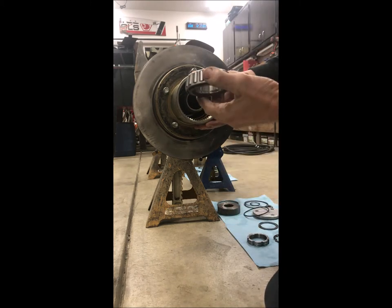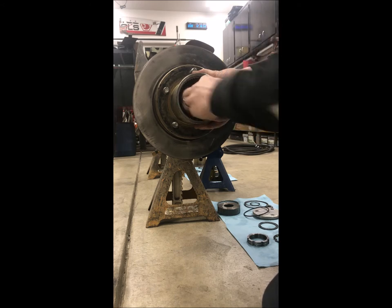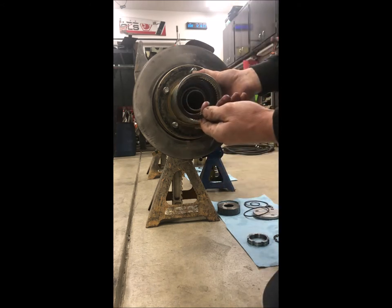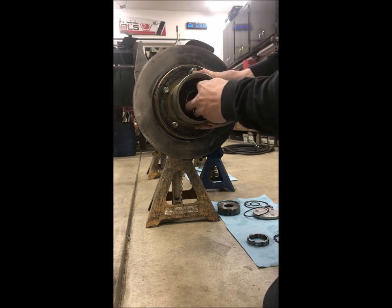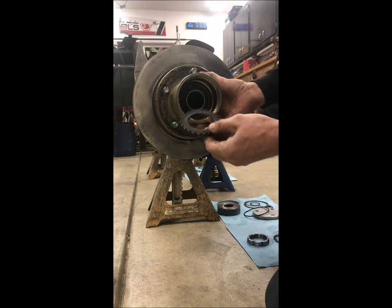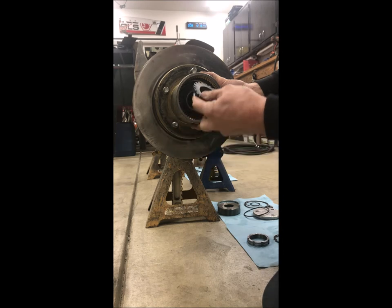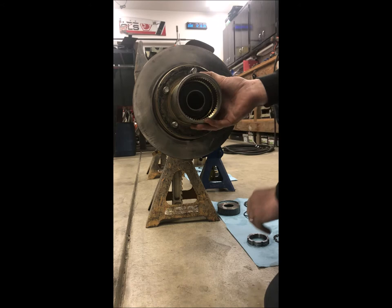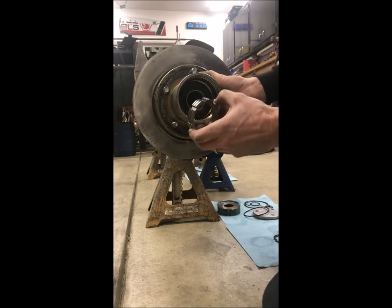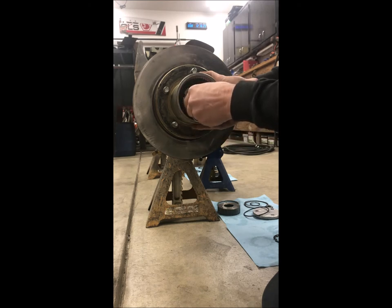You're gonna go ahead and install your outer bearing, then the included thrust washer. Next is the special notched washer — you gotta find the groove on the spindle and index this so it slides on. Then you're gonna take the grooved spindle nut, which can go either way, and thread that on.